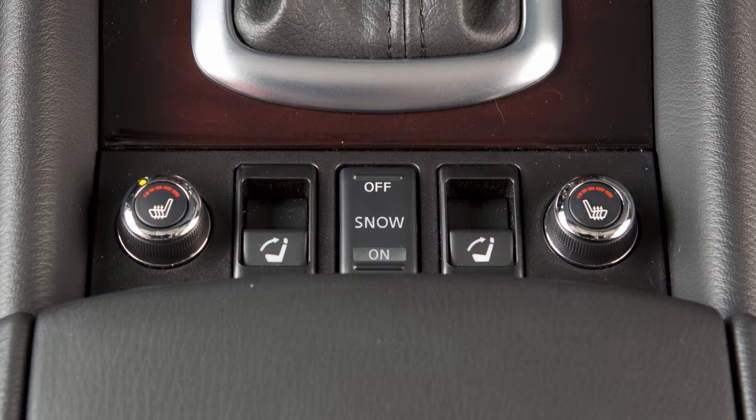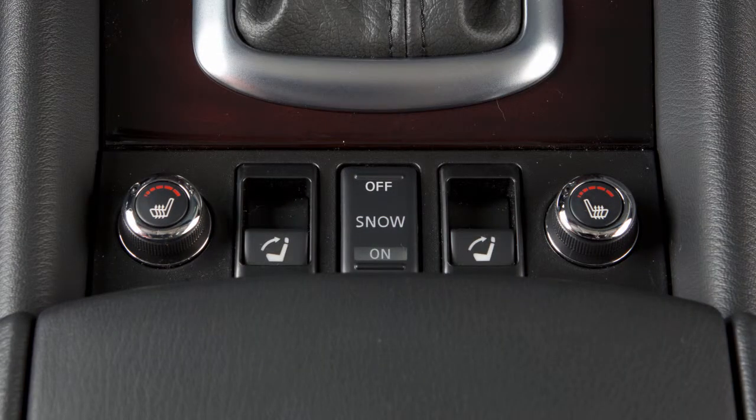To turn off the heater, return the knob to the off position. Make sure that the indicator light turns off.